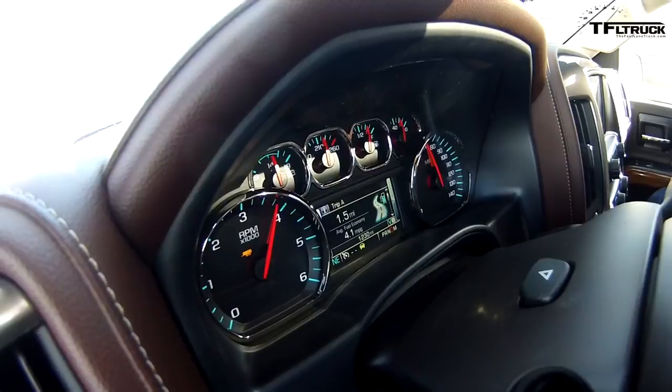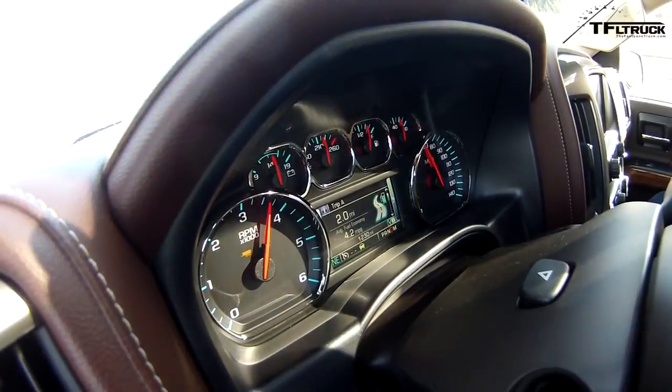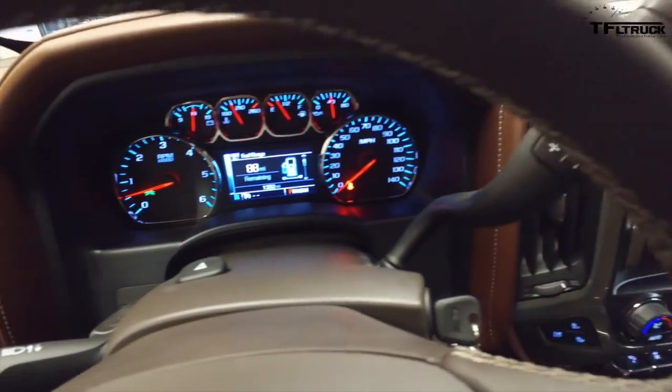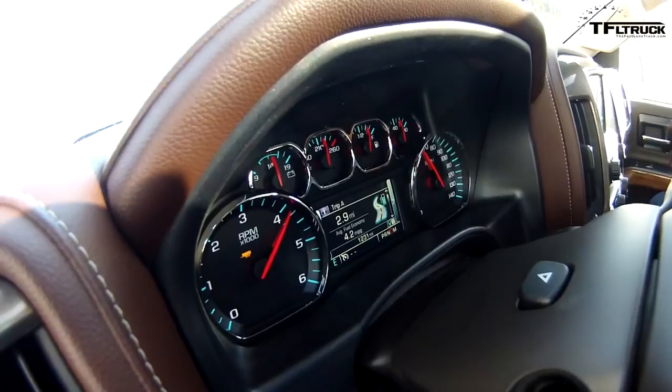This Silverado has the 3.23 axle ratio — a fuel economy rear end — keeping RPMs lower. I love the 3.42, which is the towing rear end. This 8-speed has been out a couple years and I like the gear spacing. The Hemi is also an 8-speed with good gear spacing, but this one feels like it hits the gears at the right RPMs — much better than the six-speed. I'd much prefer shifting down with a lever as opposed to turning a knob. I love this truck.